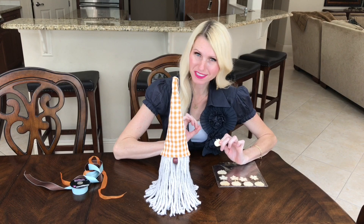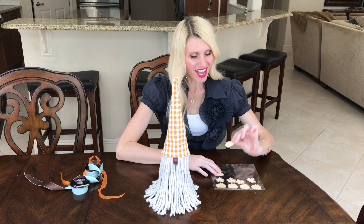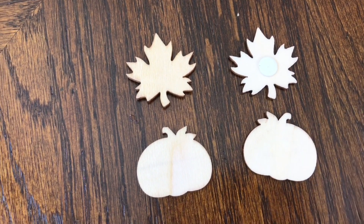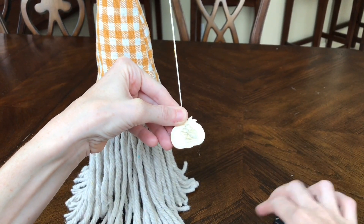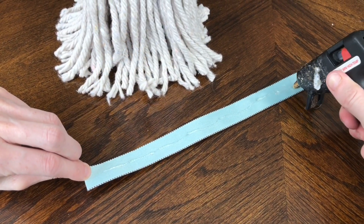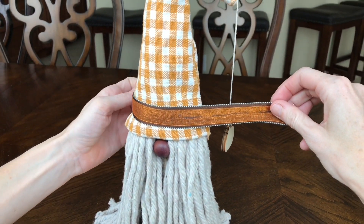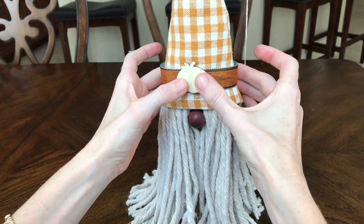Now it's time to embellish the gnome with fall-inspired details. I'm using Dollar Tree wooden pumpkin and leaf stickers, peeling the backs and adding them to the twine — one on each side to weigh it down. I also tie ribbon around the brim of the hat, hot-glue it on, and add another pumpkin in the center.